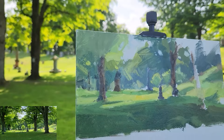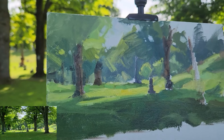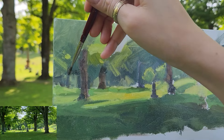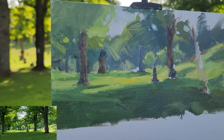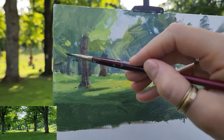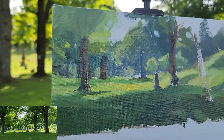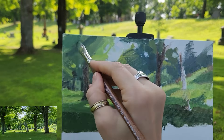Cemeteries are also good places to start if you want to start painting trees, if you want to practice trees — because they're quiet, they're usually pretty empty. People leave you alone. It's the living that you've got to watch out for.